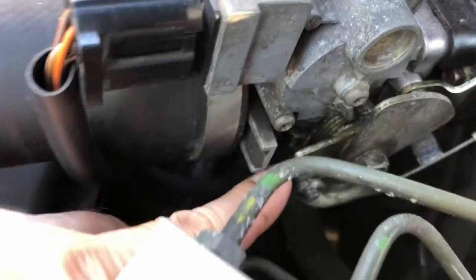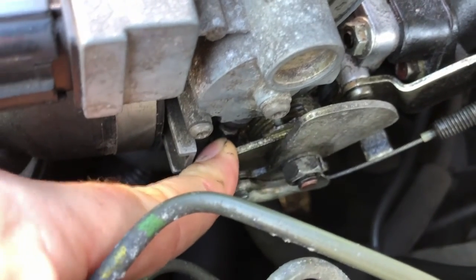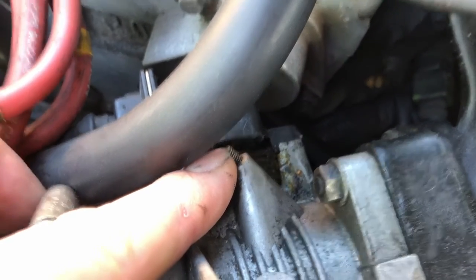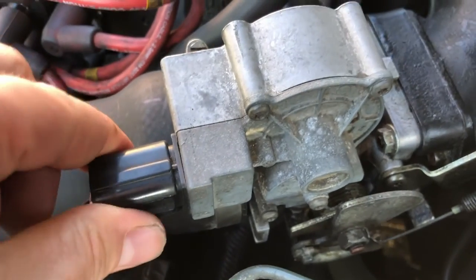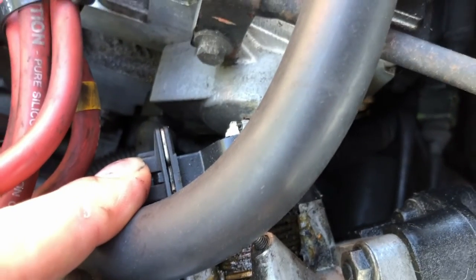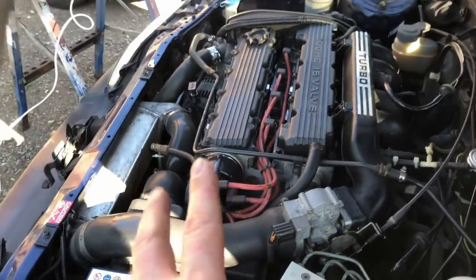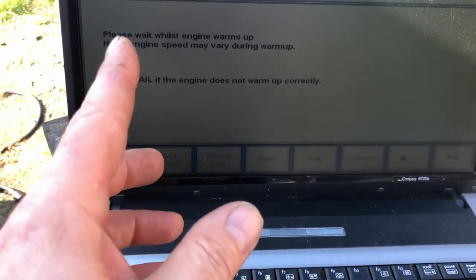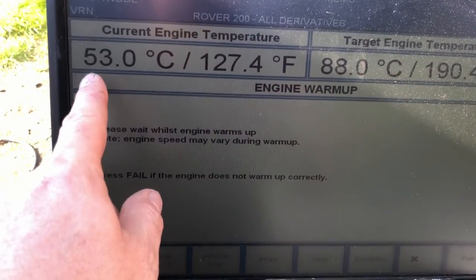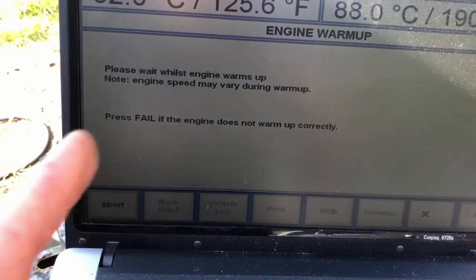We've got two sets of adjustment: a coarse adjustment via the throttle stop down here - which is set and left alone - and a fine adjustment on this little screw. This is a stepper motor which controls the idle through the ECU, and there's a throttle position sensor here. We're going through the process of adjusting the idle. The stepper motor test requires the engine to warm up to 88 degrees before we can test whether the stepper motor is working correctly.